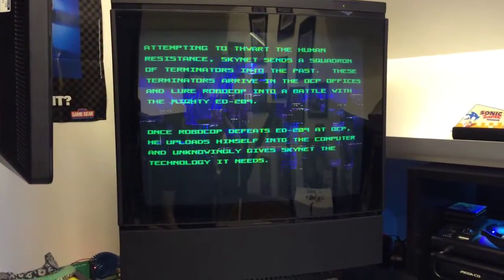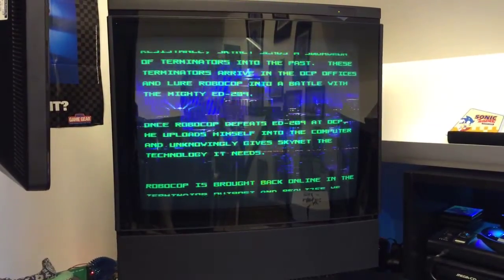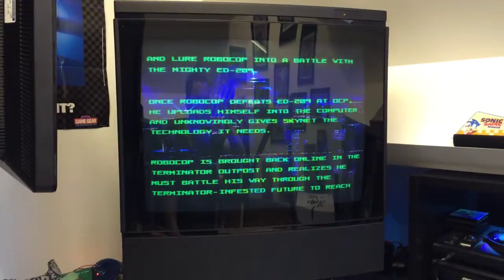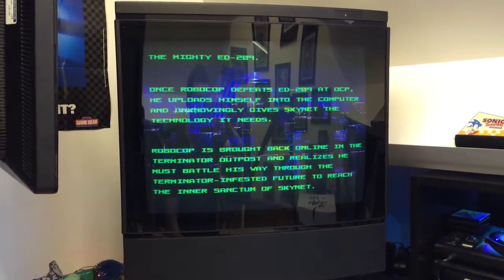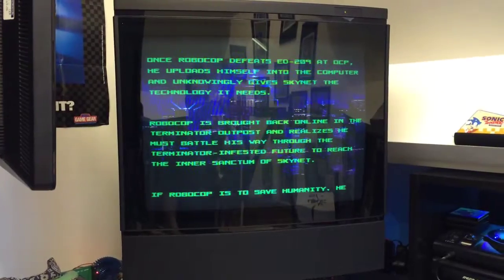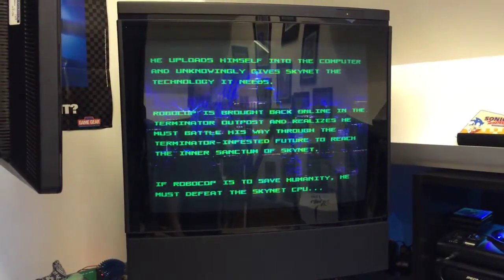Hello YouTube and welcome back. Just thought I'd do a quick update video for my arcade stick collection. I did one last summer but I've bought a few since and I've got a new one to show today, so I've got a bit of free time and thought why not make a video.